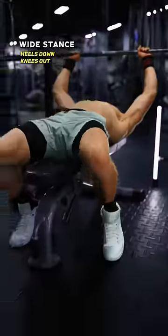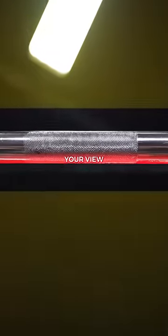Step 2: The Position. Wide stance. Drive heels down. Push knees out. Position your eyes just on the bottom edge of the bar. When you look up, this is what you'll see.